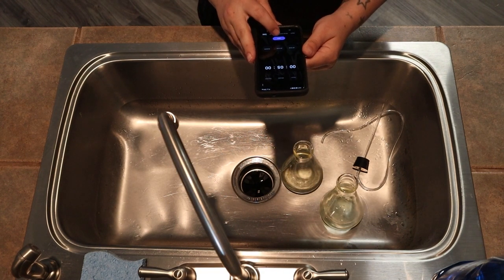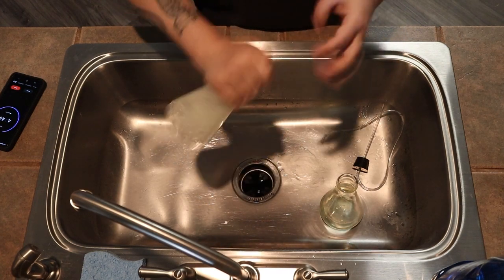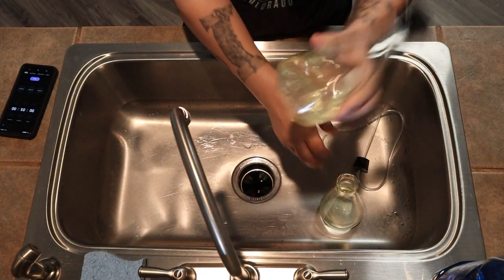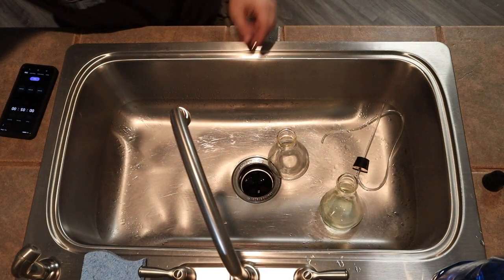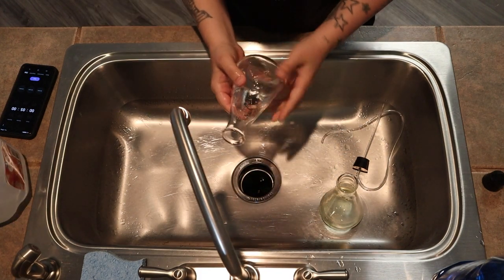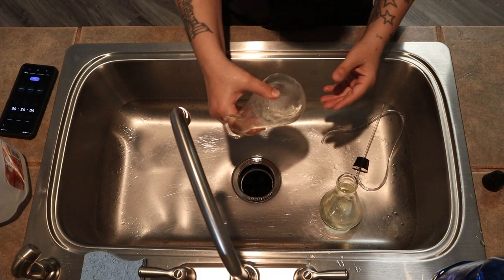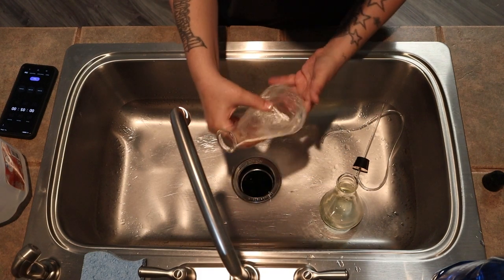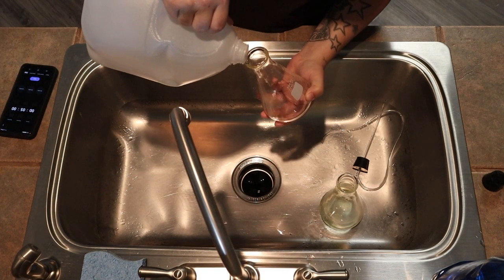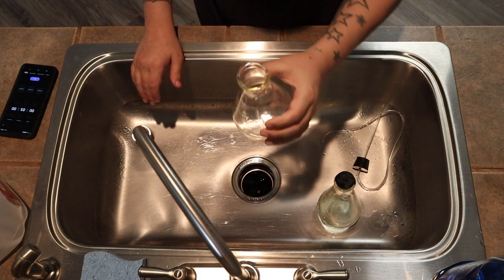I'm going to set the timer for five minutes. Make sure not to get any of this on you because if you get it on your clothes it's going to leave white marks or pink marks, so just be careful of that. Now that's done, let's pour the bleach down the drain. I'm going to use my distilled water and swish it around to get as much bleach off the glass as I can — give it a smell. I can still smell bleach, so just keep doing it until you no longer smell bleach. Okay, I don't smell bleach anymore, so this one's good.